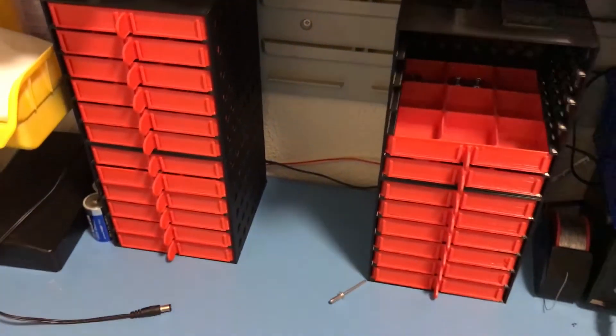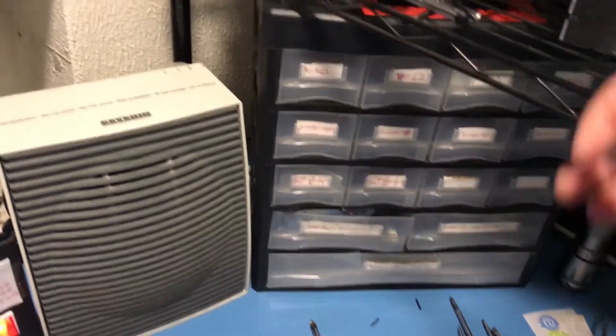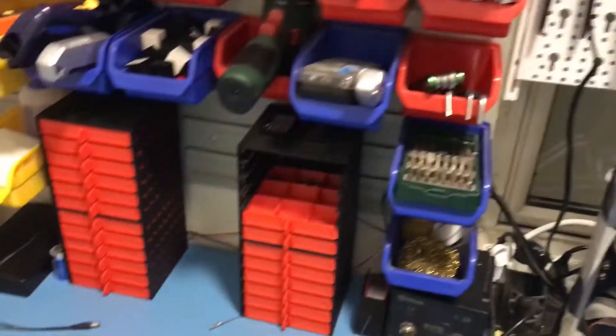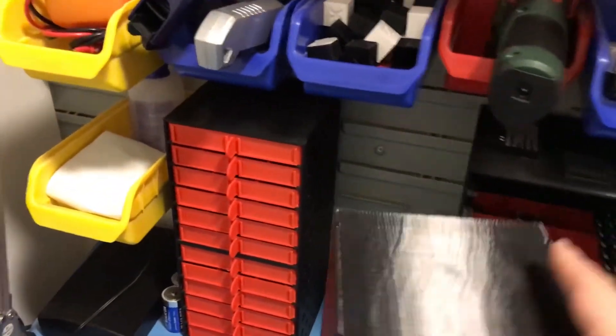It looks really good. And here are the boxes that I managed to get rid of — at least some of them, there are many more actually. It also allowed me to get rid of a lot of the things on the shelf below that, as well as different zip-lock bags.